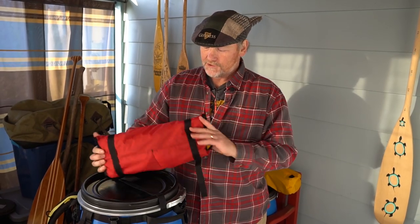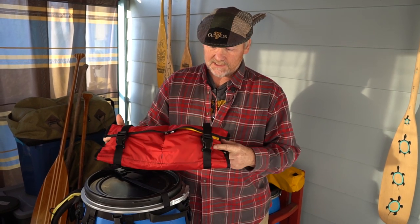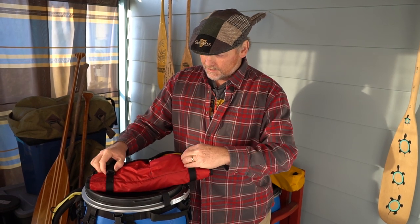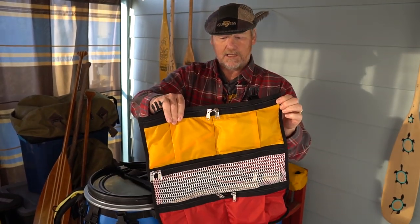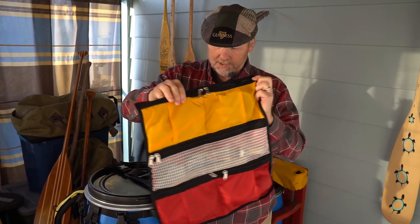This next product is a new product for Recreational Barrel Works — this is the kitchen organizer. It's all wrapped up right now, but when you unclip it, it exposes a series of five pockets that you can put your kitchen gear in.